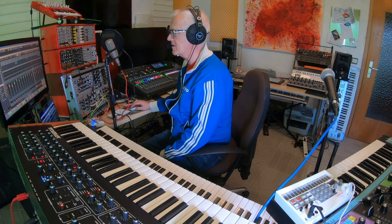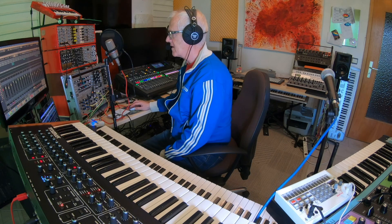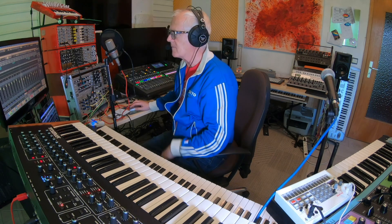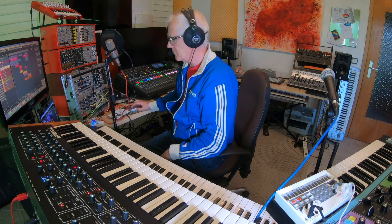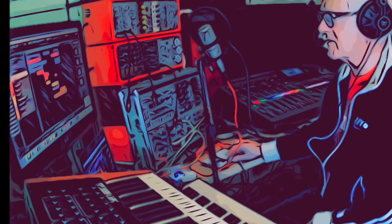The guitar alone sounds like that, but in the arrangement it sounds like a band. Let's listen to the whole track. I've put in some effects: a gate, a chorus, and a ping-pong delay. Into the master I mastered the whole thing with Ozone, then put it into RX 7 by iZotope to check for pops and noises. Let's listen to it and bring up the mixer so you can see what's happening.